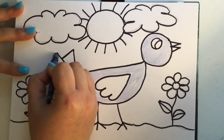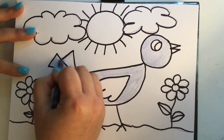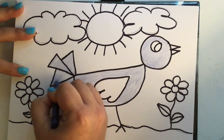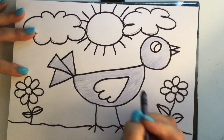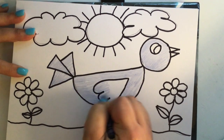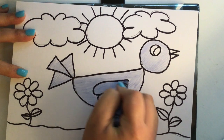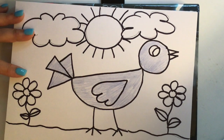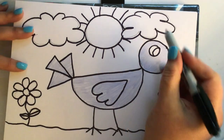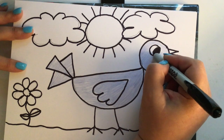Mrs. Roderick talks about how when we color, we do our best to try to color in the same direction — it always looks nicer. When I get to curved spaces, sometimes I color in circles, going around and around to get all the spots. I've got the body done. Oh, I forgot to Sharpie the eye, so I'm going to get my Sharpie and color that eye in black.